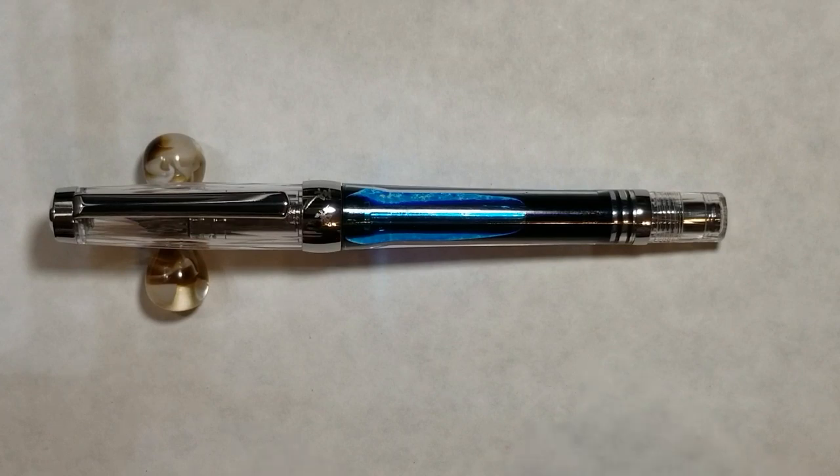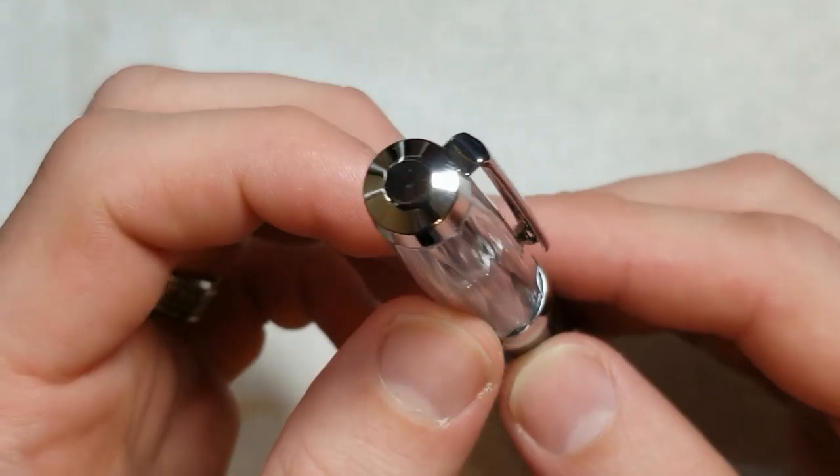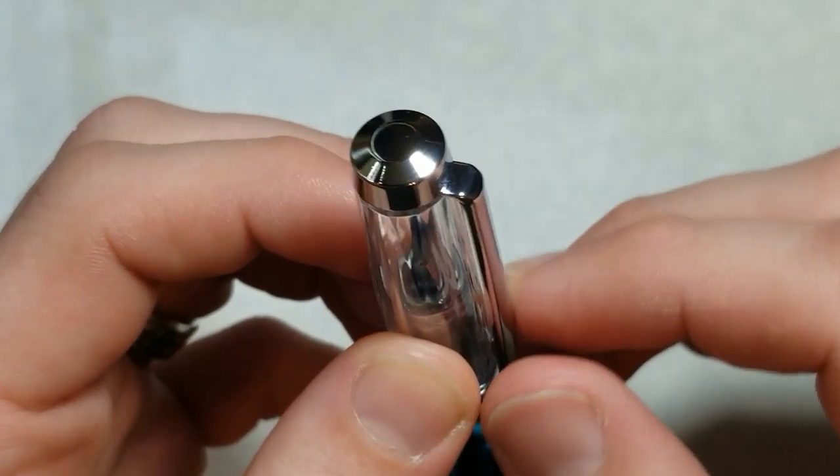It definitely looks unique design-wise. It's a little bit minimalistic, especially this version with it just being transparent clear. But all in all it's a nice looking pen, especially for being a ten-dollar-and-under fountain pen. So let's take a deeper look — up at the top we have our finial here.